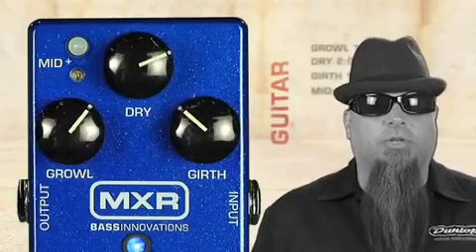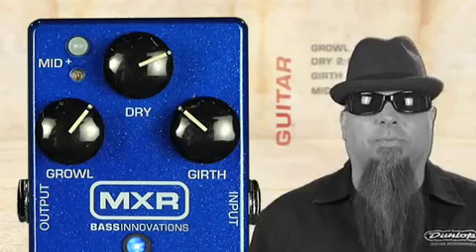Just for kicks, we wanted to show you how cool this thing sounds with the standard electric guitar. We'll also add in the Distortion Plus for a little dirt.